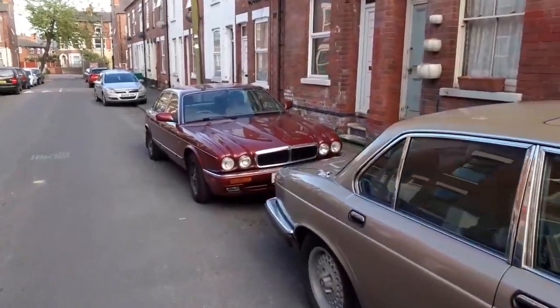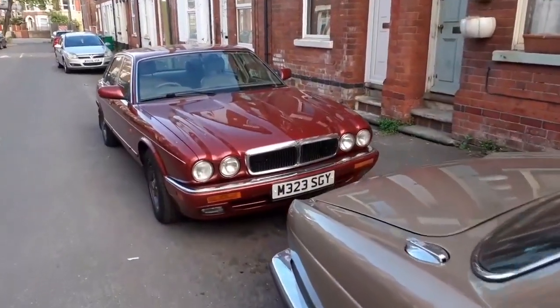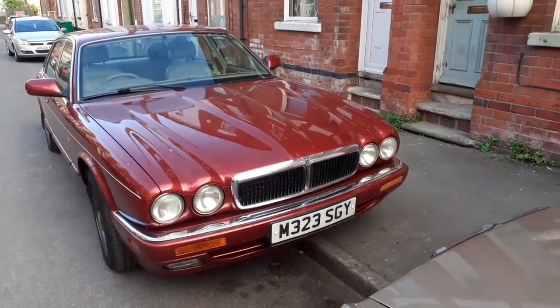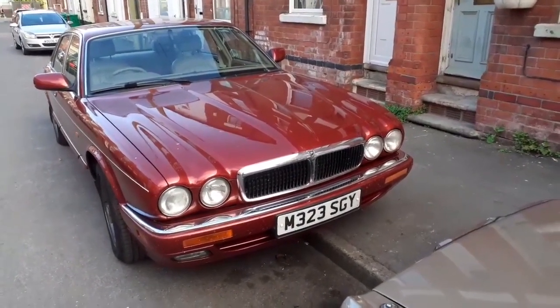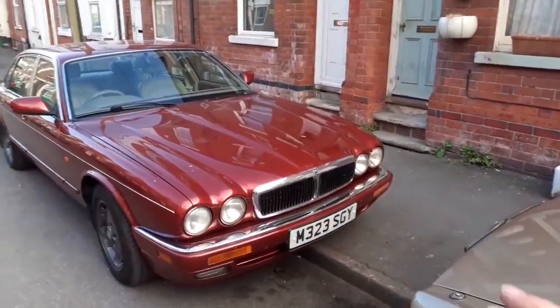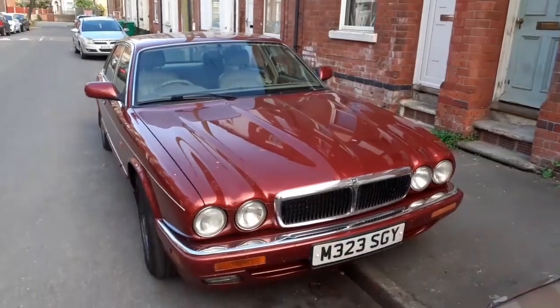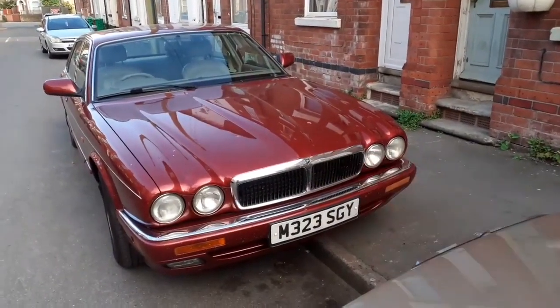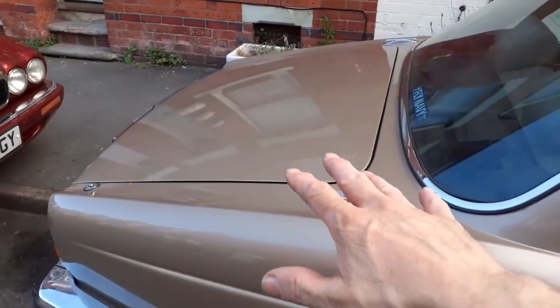If we look at the red car, to the uninitiated it's the same car — if you weren't really familiar with Jaguars you would swear it was the same car. But the two are completely different generations. It was a deliberate act: Jaguar made this car to look very much like this one.